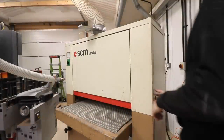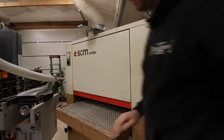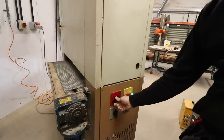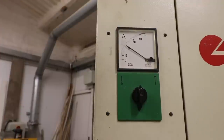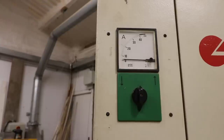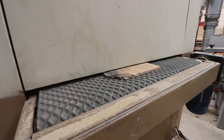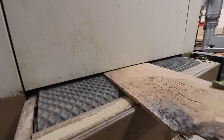To summarize the startup process: dust extraction on, turn the air on, make sure the green light is on the control panel, then turn the drive lever for the motor to the star setting, let the amps drop back down to a reasonable amount, then flick it to the delta setting. Here are a couple of clips from previous videos of the belt sander being used in anger — it really is a good tool to have in the workshop.